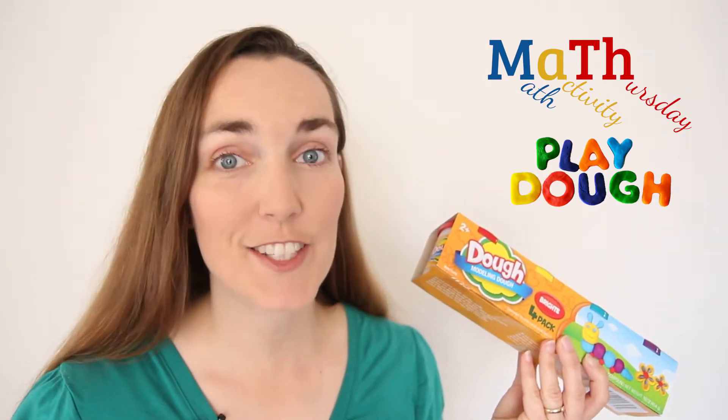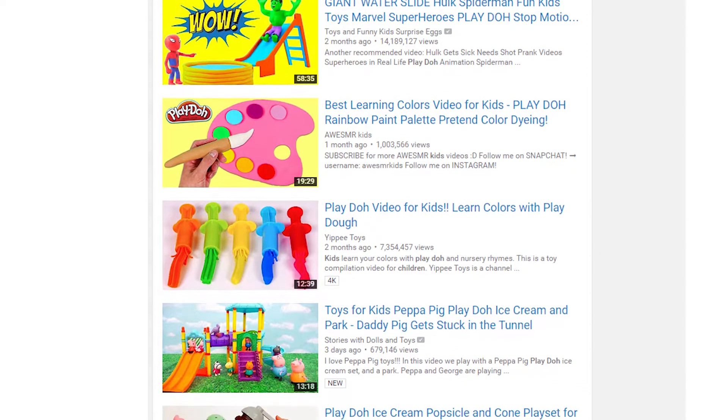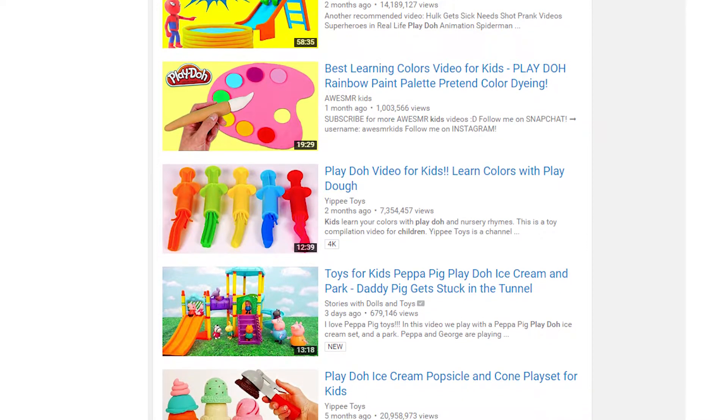There are so many things you can do with Play-Doh. As you might have noticed, there are numerous YouTube channels that have millions of views of kids and adults playing with Play-Doh. Today I'm going to show you 10 things you can do with Play-Doh to make it a fun math activity.